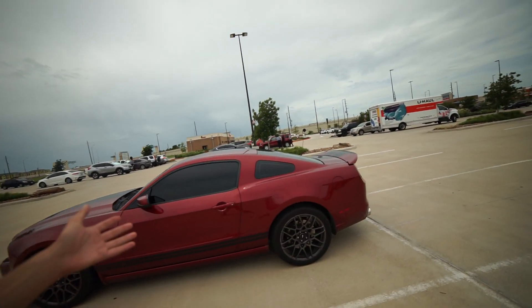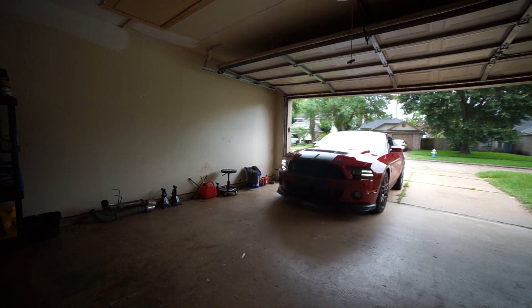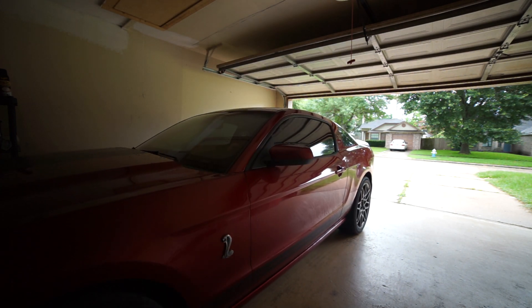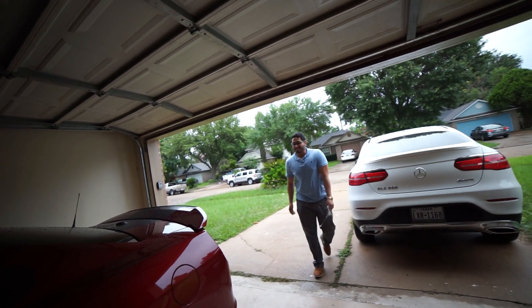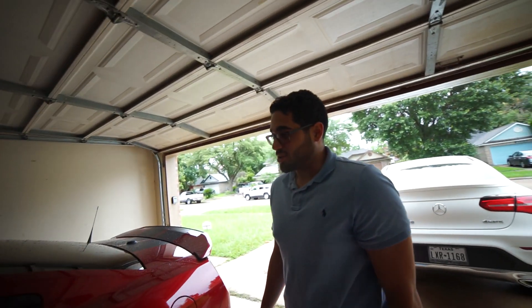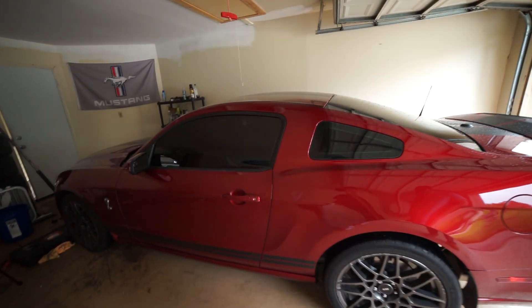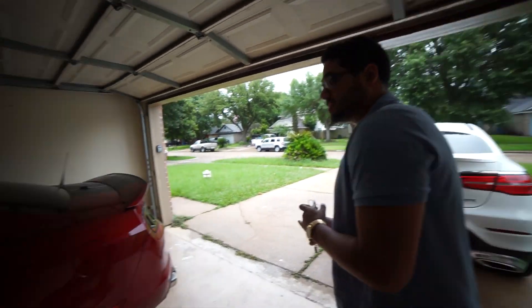Well there we go guys, five percent tint on the Shelby. I can't even see in there. Yeah, we need to do the lowering springs — we're gonna do it when we get the new crib.